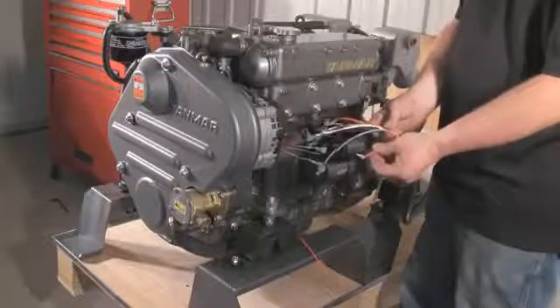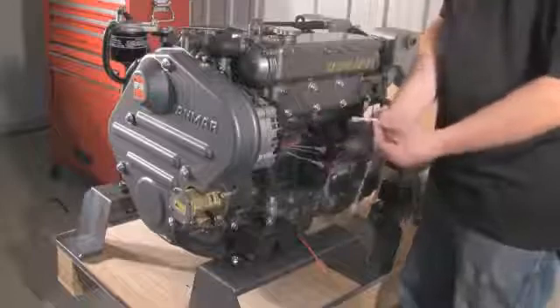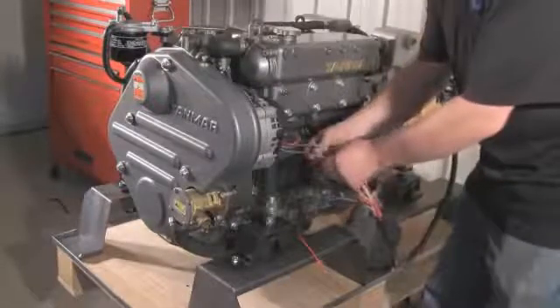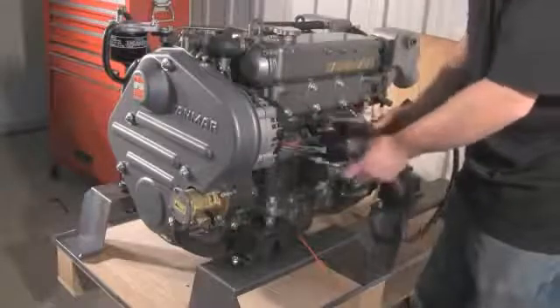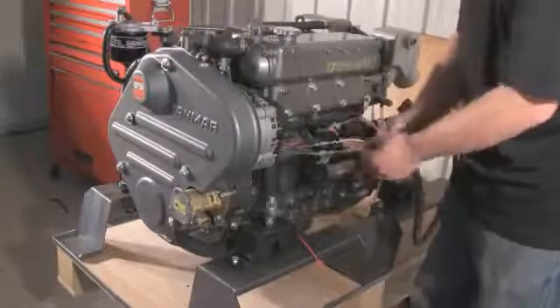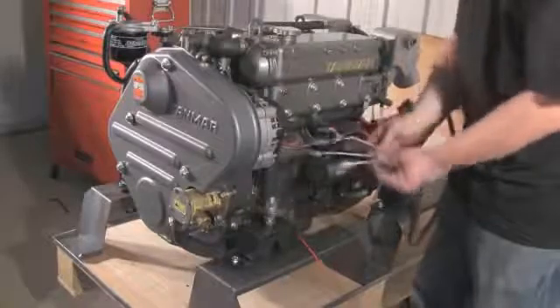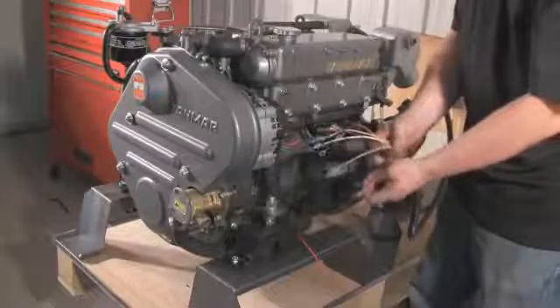The red wire goes to the battery positive post, or the positive post on the alternator. If you have a battery isolator in your system, then the red wire is attached to the isolator's positive post. The white with black tracer wire is for the tach in — connect this to the gray wire on the alternator plug using the male and female connectors provided.